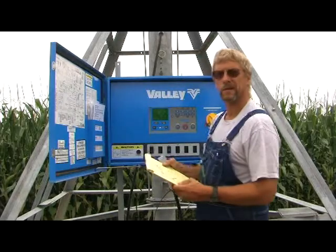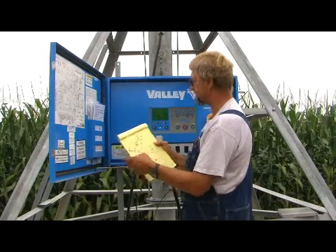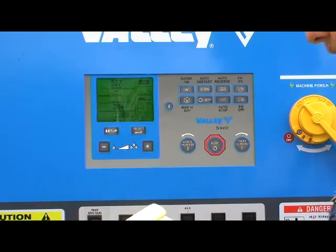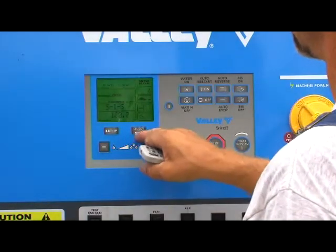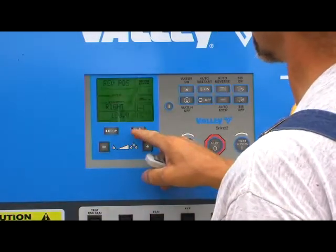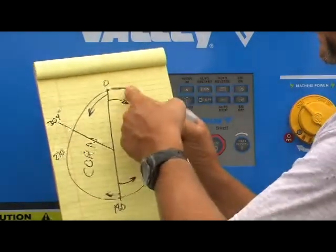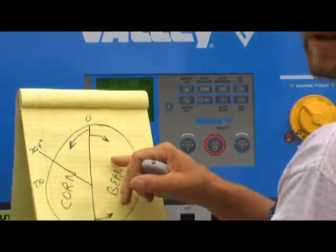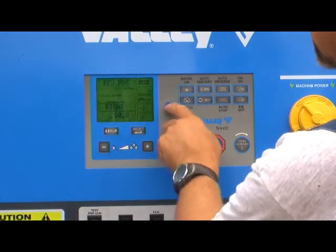One quick note when we discuss forward position and reverse position on our Select 2 panel: one has to remember the pivot in this case is sitting at 304 degrees — you can see that on the screen. If we hit setup and options, we'll find that we have the forward position at zero and the reverse position at 180 degrees, which is down at the bottom. The pivot is meant to go back and forth on the east side of the field, but it's actually sitting at 304 degrees on the opposite side. You'll find now if we try to start the pivot, it will not start.